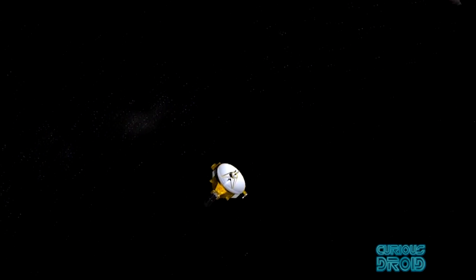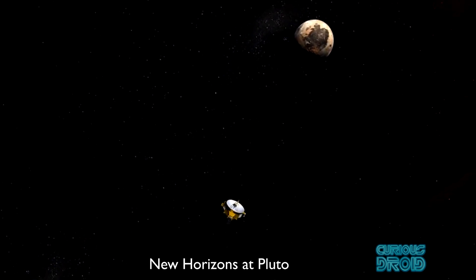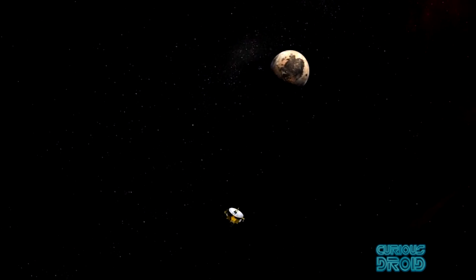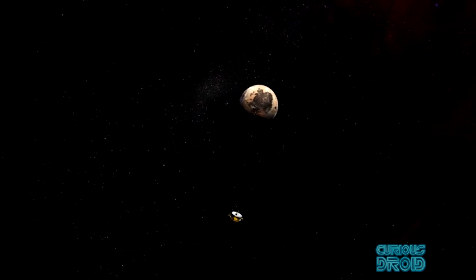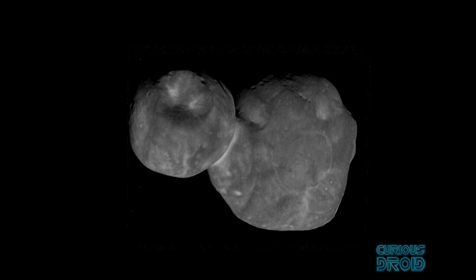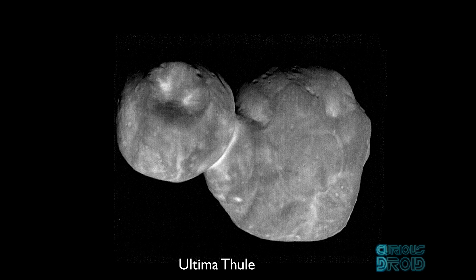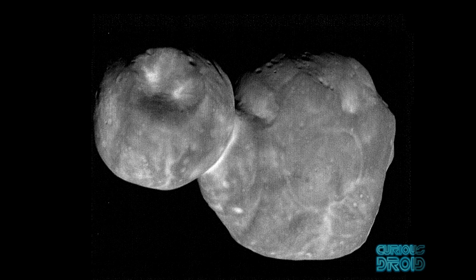Even on modern spacecraft the data rates are very slow compared to what we're used to. New Horizons' data rate from Pluto in 2015 was just two kilobits per second — not two kilobytes, two kilobits — and it's even farther away now. This is why it will take up to a year to send back all the images of Ultima Thule taken in December 2018.